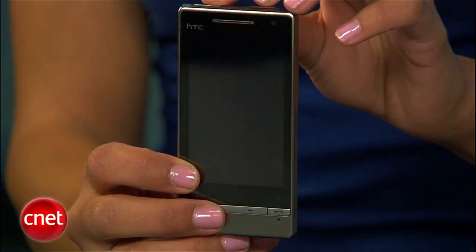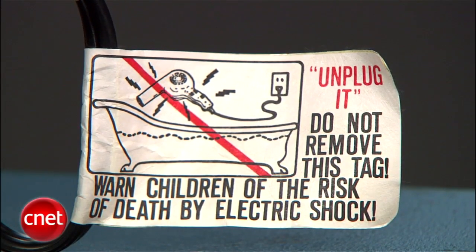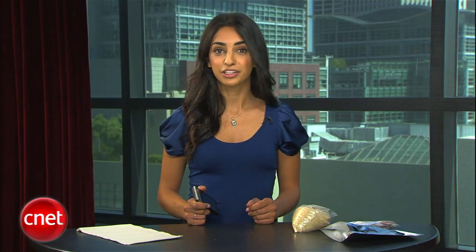Once you realize your phone got wet, it may be your instinct to hit the power button. Do not try to turn it on yet. Remember what happens if you drop a blow dryer in water? Water and electricity don't mix. Your device will quickly short circuit and you've earned yourself a paperweight.